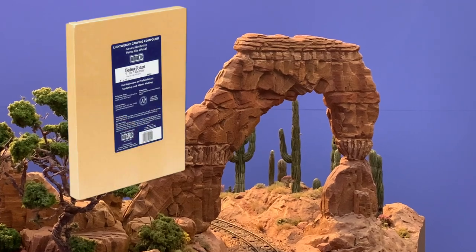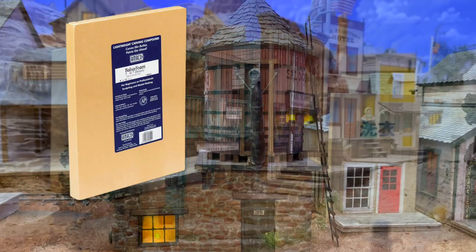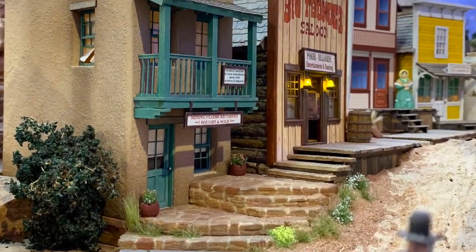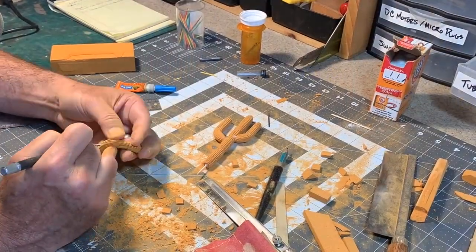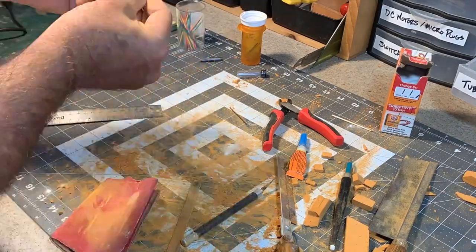If you've never used gold foam, imagine green floral foam, except this is much denser and stronger. Generally speaking, the denser the foam, the harder it is to carve, but the better it will hold fine details. This is a 10-pound foam, my personal preference — it's a nice, happy medium between strength and carve-ability. A consumer version called balsa foam was marketed to artists and crafters for years by the American Art Clay Company, but it has recently become a little bit hard to find. Fortunately, there are other manufacturers offering very similar products, and those can be found from online sellers like Amazon. I'll put a link down below.